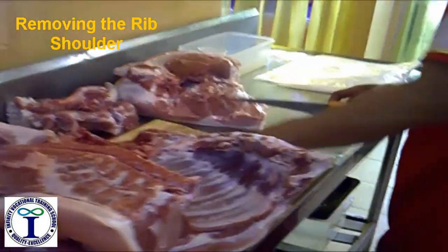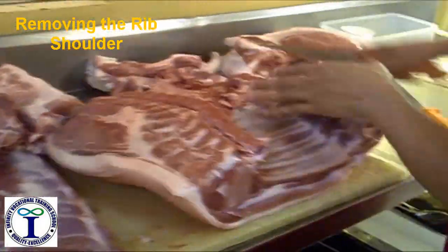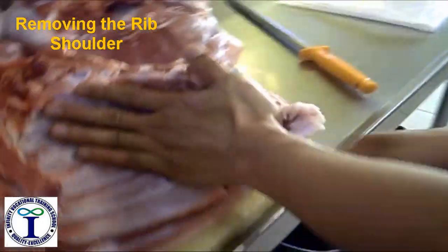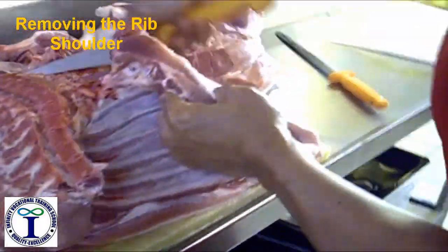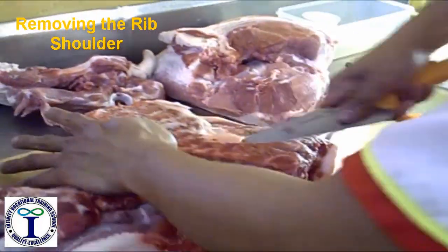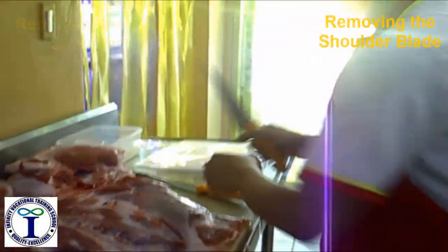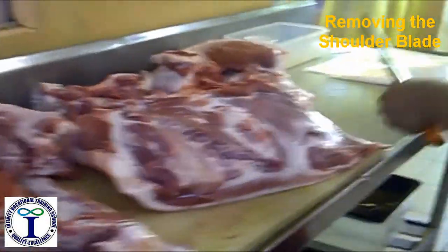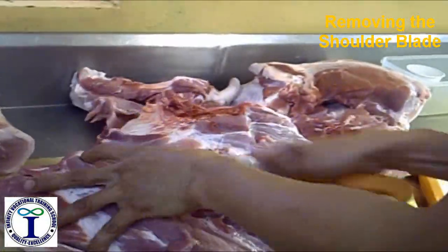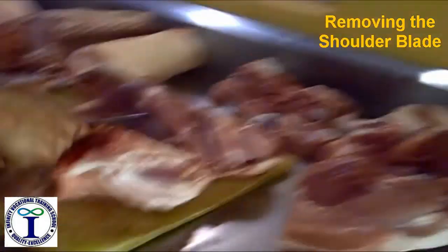This is the fifth shoulder. First thing to know is remove the fifth shoulder. This is the right shoulder.